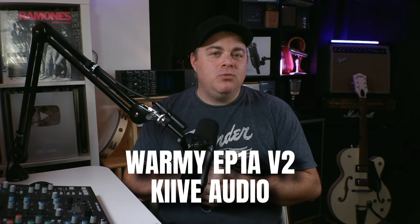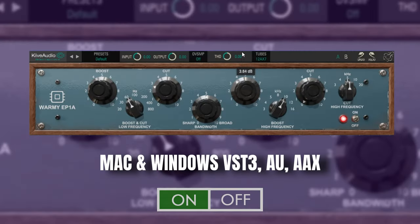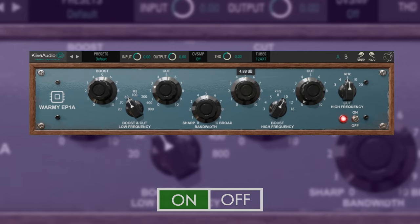Another great free EQ plugin based on vintage hardware is the Warmy EP1A V2 from Keeve Audio. This is an emulation of the Warm Audio EP1A Poltec-style EQ. You get the classic push-pull character in the low end and all the smoothness that Poltec-style EQs are known for. You can also adjust the amount of tube added to the signal, allowing you to go from a transparent sound up to a nice warm tube sound. Poltec-style EQs can be used on individual tracks, buses, and even your master track.